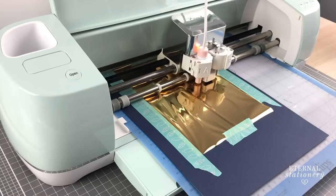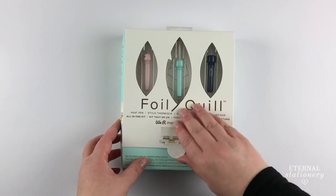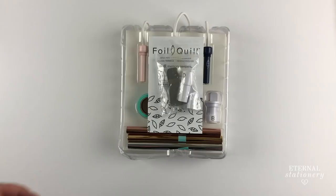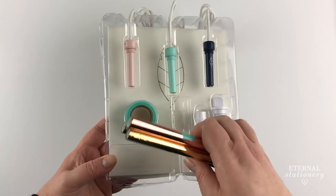I can honestly say it has lived up to the hype — it is such a great tool to have in your cutting machine arsenal. The kit I have here comes with everything you need to get started. There is a heat shield to protect your cutting machine from the heated tip while the tool is heating up, the instruction manual, and three rolls of foil in rose gold, gold and silver.